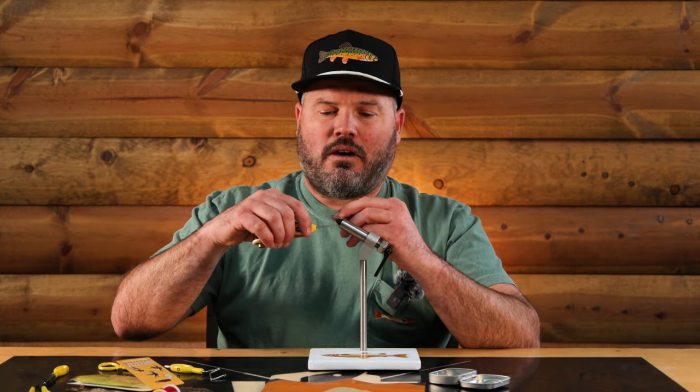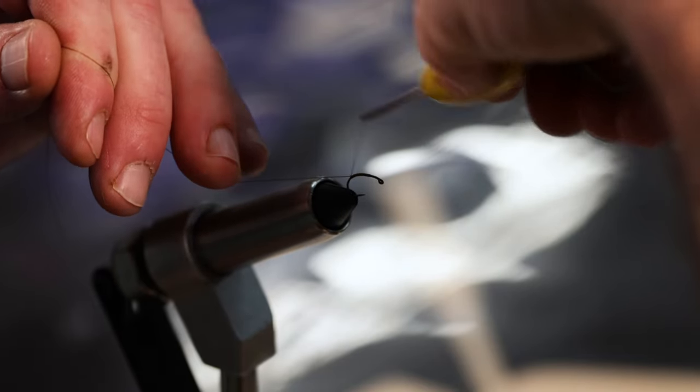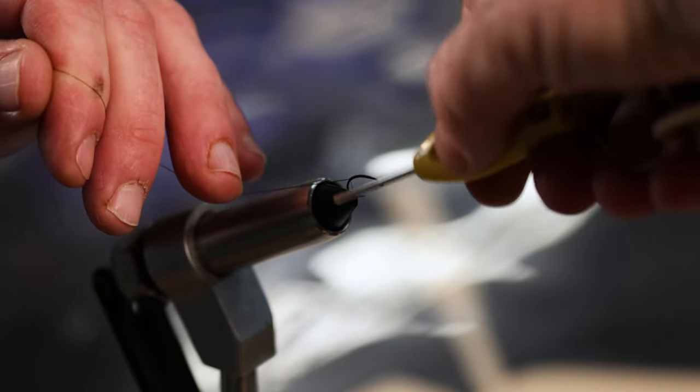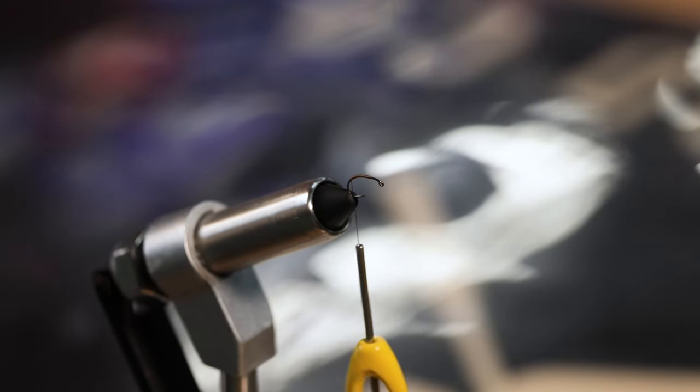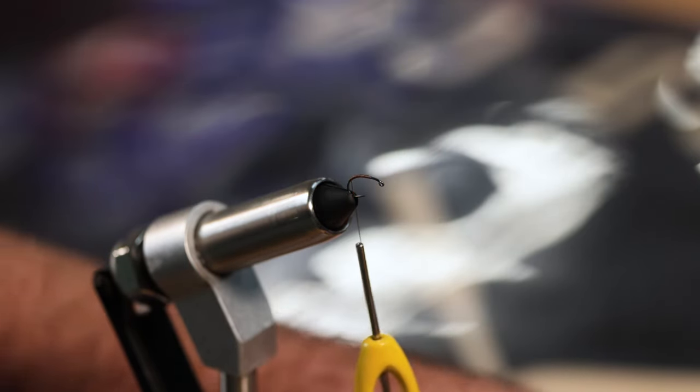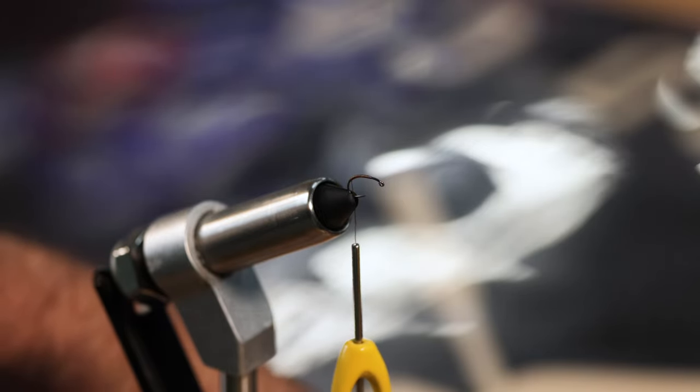June Kabari, here we go. All we've got to do is throw on our thread. These hooks are a little slippery - you just gotta get some wraps right over the tag end. I've got that tag end hanging there, cut it, and I'm just wrapping down to the bend of the hook a wee bit.